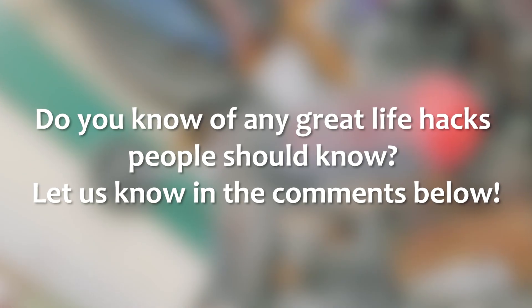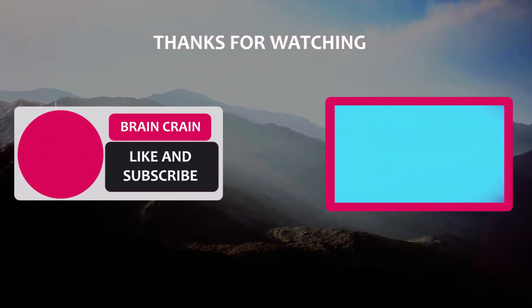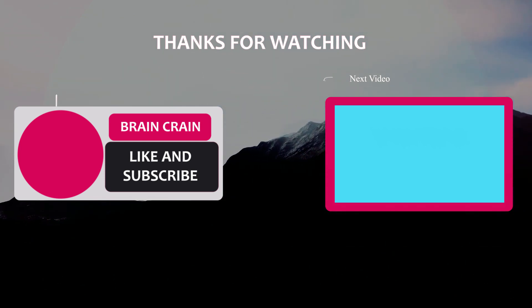Do you know of any great life hacks people should know of? Let us know in the comments below. Also, if you've enjoyed this video and want to be notified of more like this, please like the video and subscribe to Be Amazed. We'll be making more videos like this in the future. Thanks for watching.